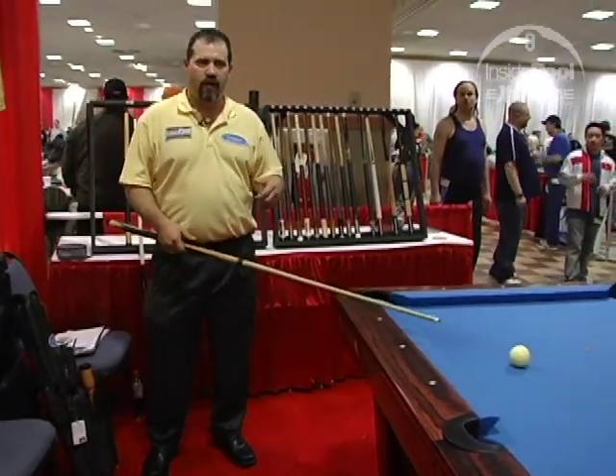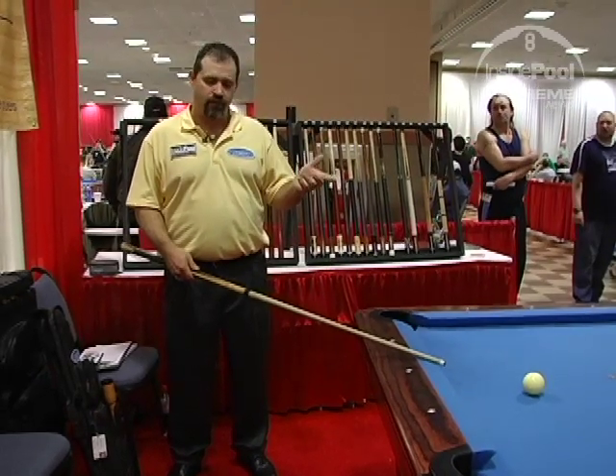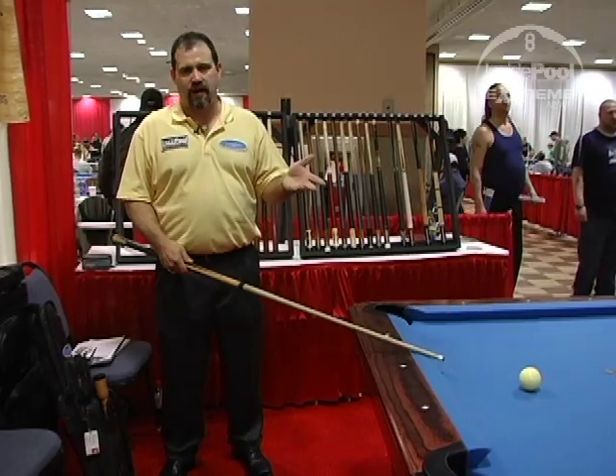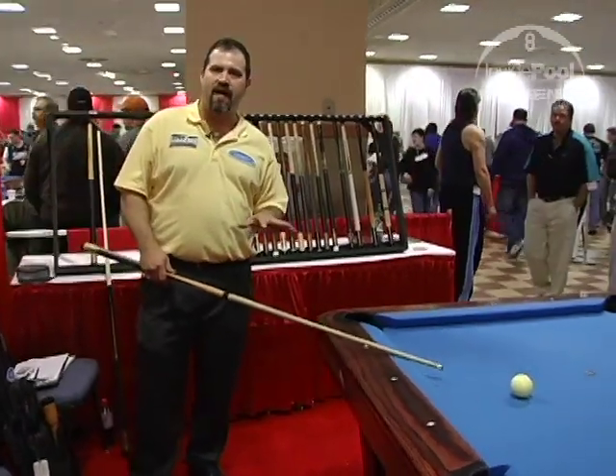A year and a half ago, I worked with little Landon Shuffet up at the U.S. Open. The following year at Derby City, which was like three months later, his dad told me his break improved five miles per hour from a 45-minute lesson with him.